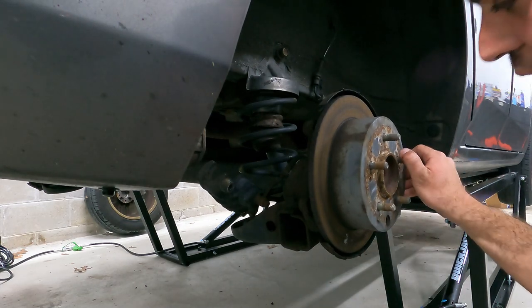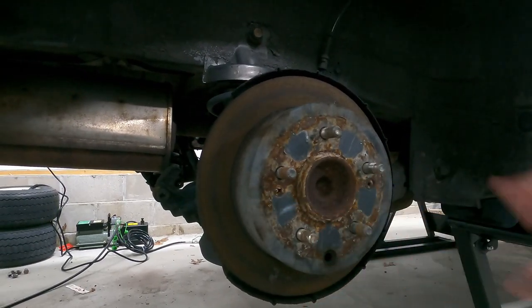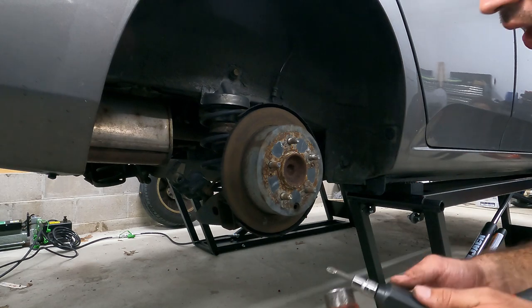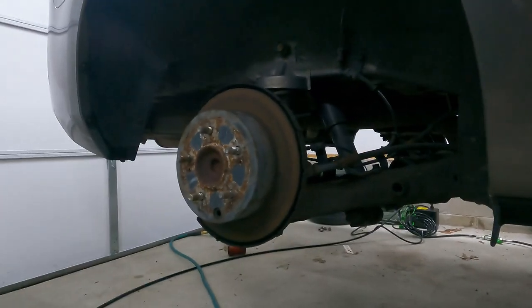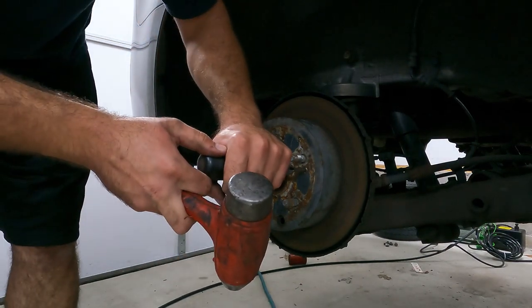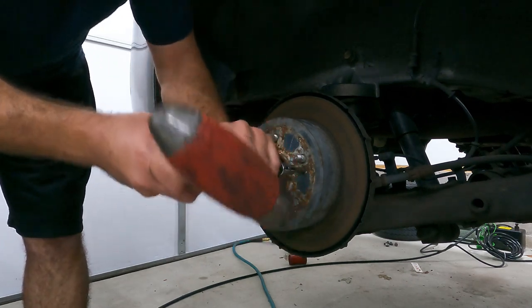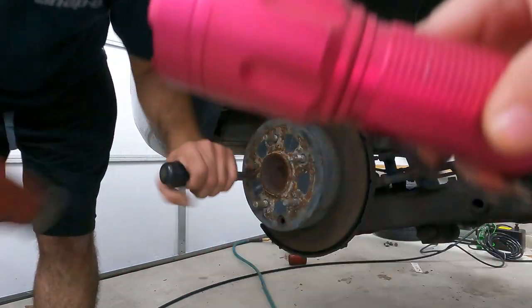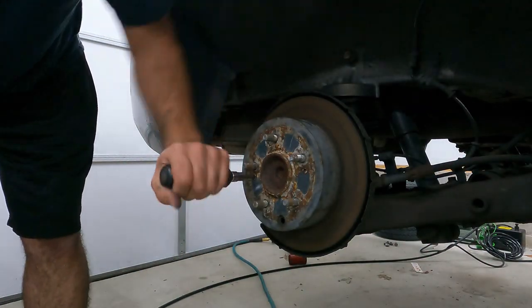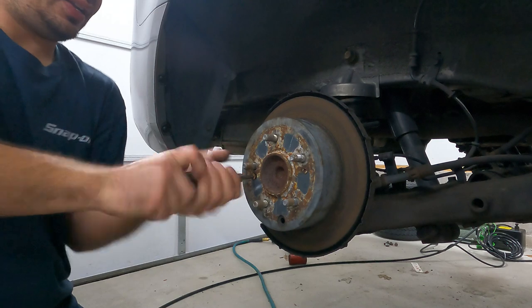Now we're going to switch gears and get this rotor off. You are going to need an impact screwdriver to go ahead and break these screws loose — I'll leave one in the video description below. The one we are using is a snap-on, but you do not need a snap-on. The way these work is you just put this in and give it a quick tap and it breaks the screw loose without stripping it. And like so, we go ahead and take these screws out.